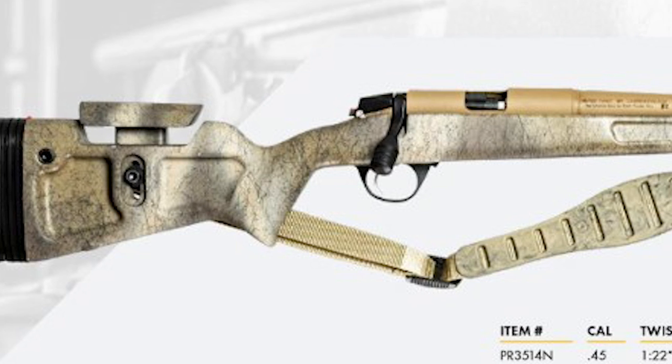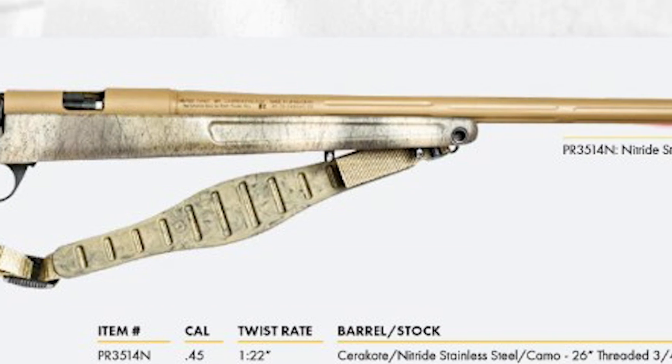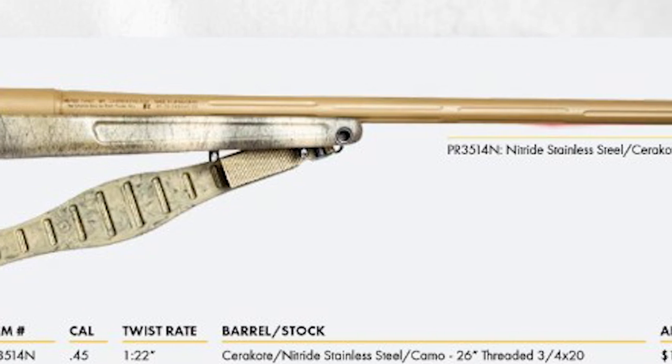First, you'll notice that it's going to be up to eight ounces lighter than the Paramount Pro V1 in the .45 caliber, and two ounces lighter in the Paramount Pro V2 .50 caliber. The Paramount Pro V2 has a new stock design specifically designed for the Paramount line of rifles, made by Greybow.